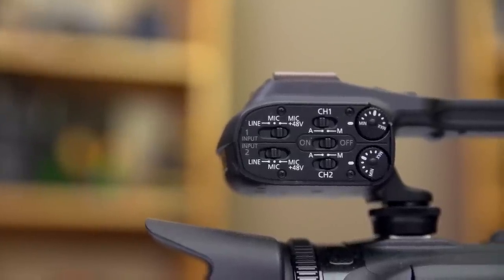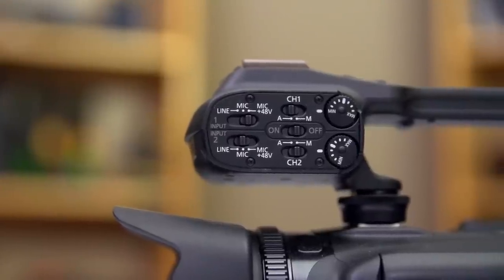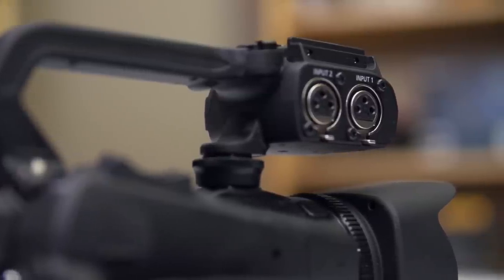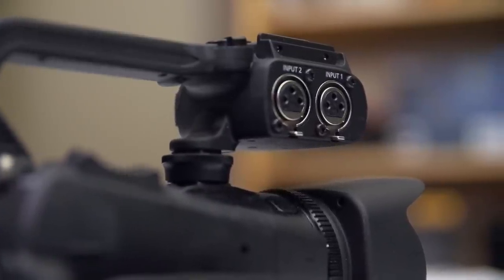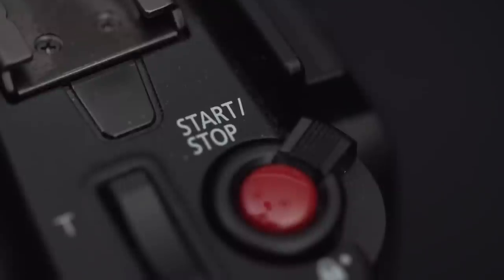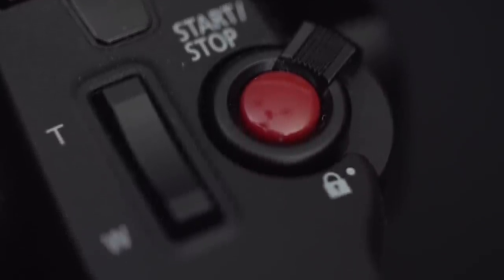You can switch the two different XLR inputs on or off, and also switch to recording using the built-in stereo microphones — they're okay, not great. On the other side you have analog controls for the levels on those two XLR inputs. Last but not least, there's a pass-through for the shoe mount, as well as a start/stop button you can lock off to prevent accidental presses, plus zoom control. It really is a great accessory that comes with the camera.